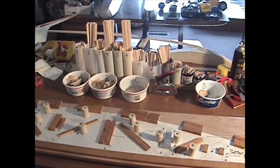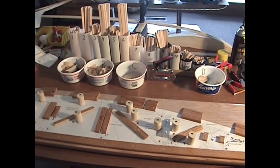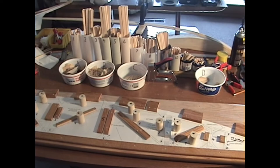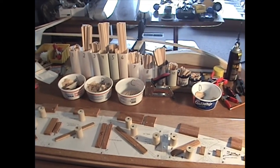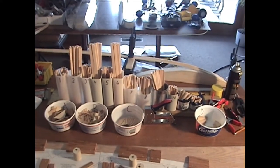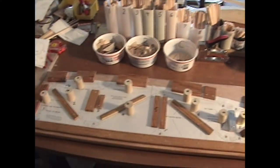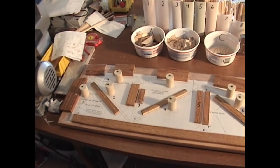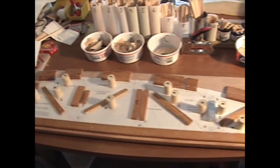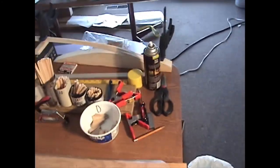I'm going to show you how I build ribs for the ultralight airplane. Here's my setup with all my parts cut. I have 1,200 pieces cut and ready to go. I have the wing jig or rib jig ready to go, and then I'll show you how I pre-bend the top ribs.